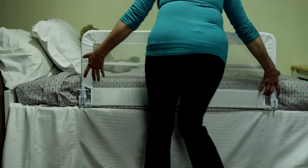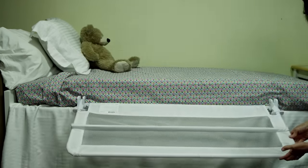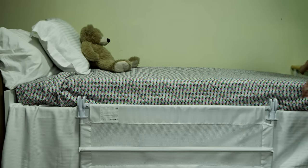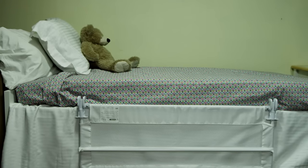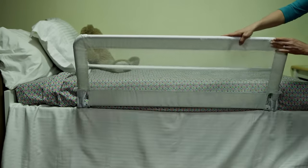To open, release the lock by lifting both of the tabs simultaneously on the bed rail brackets and then lower the bed rail side down. To close, lift the bed rail side until it lines up against the mattress and the two tabs click and lock into position.